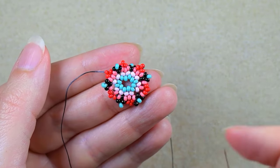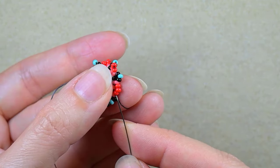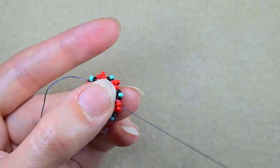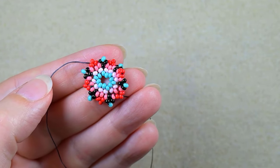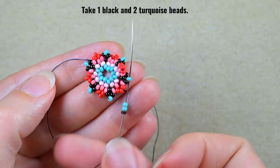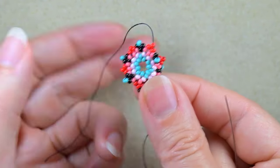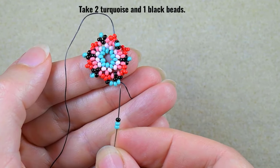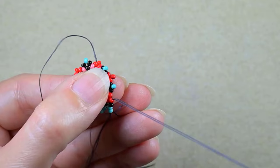Now I have this row done — don't worry that the different parts move around, we'll fix this in the next row. I go through these two red beads so I'm exiting out of the middle red of those three I added in the previous step. Then I take one black and two turquoise beads and go into this turquoise. Then I need two turquoise and one black the other way around — next to the turquoise I add turquoise, and next to the red I add black; this is how you can remember it.